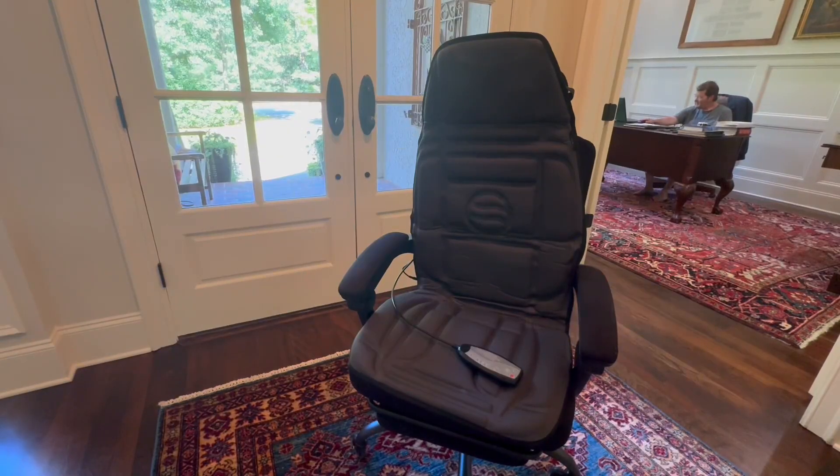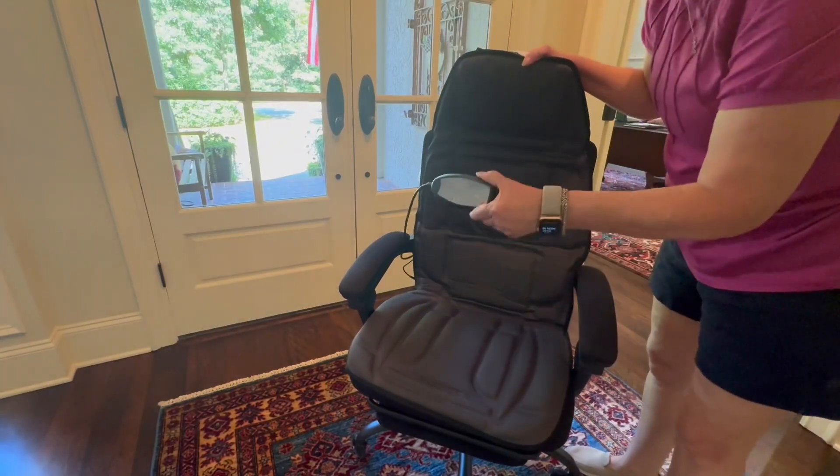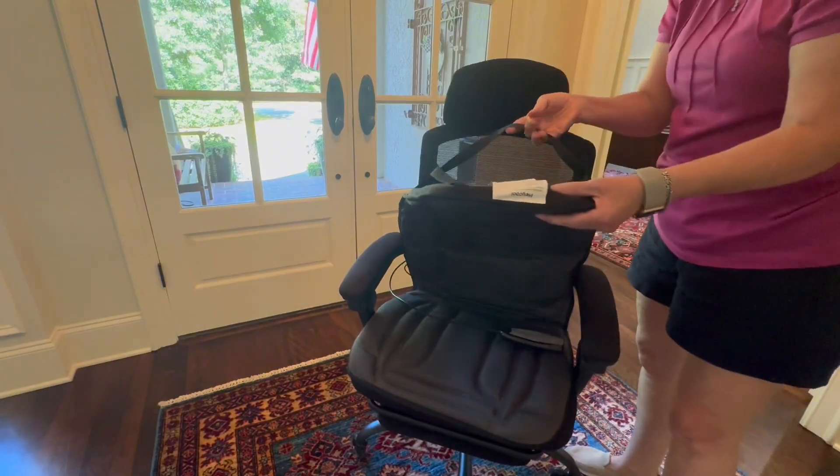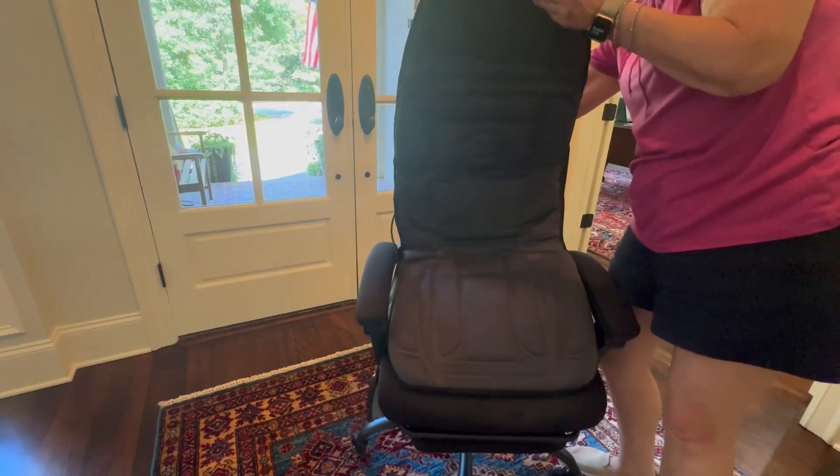Someone has sent me a massaging cushion with heat, as you can see on my office chair. It's very easy to put on. It comes with a remote and you have to plug it into the wall. It has an elastic on the back to loop over the back of your chair, just like I'm doing right here.